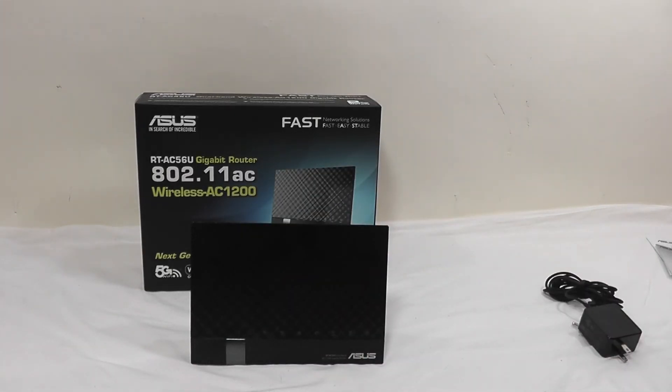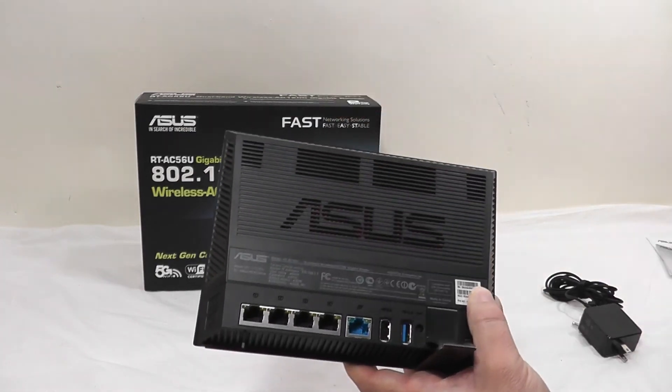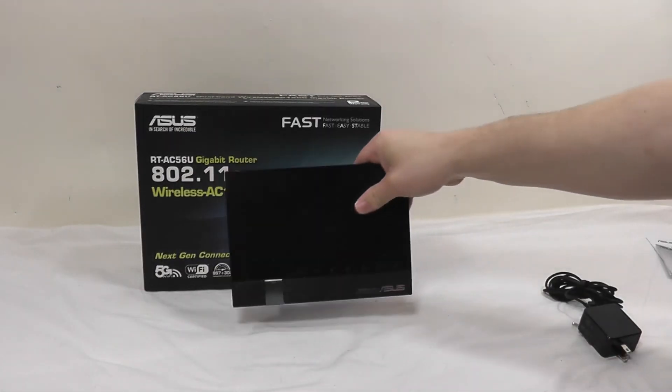One thing to note is you don't need any CDs or utilities to set this up. You just plug it in and can connect wirelessly from a tablet or phone, or wire in a PC, and you'll automatically be forwarded to the setup page — or you can go to the address on the back of the router to run setup yourself. I hope you all enjoyed this overview and benchmarks for the RT-AC56U router from ASUS. It performs very well especially on the 5 GHz band when paired with an AC wireless adapter. For the full review please see www.hitechlegion.com, and don't forget to subscribe to our YouTube, Facebook, and Twitter pages. Take care.